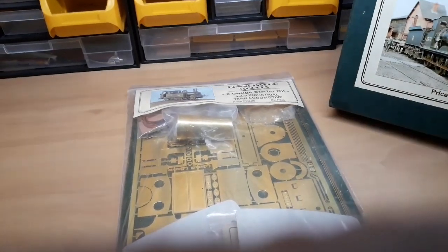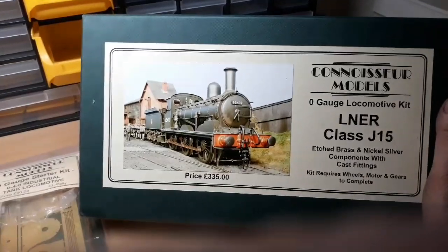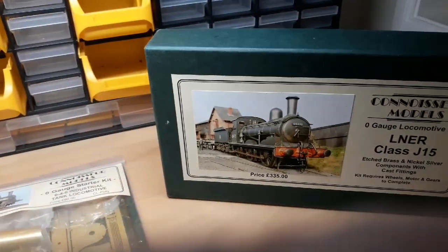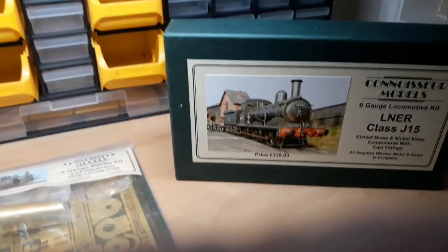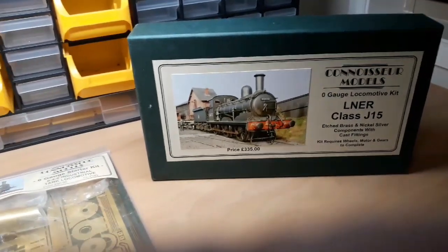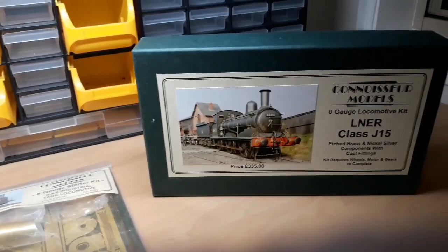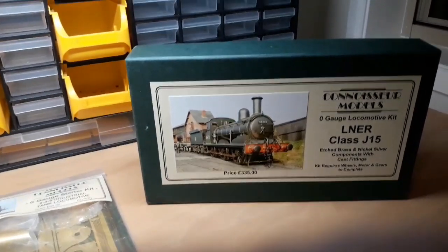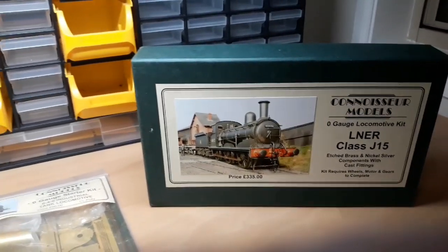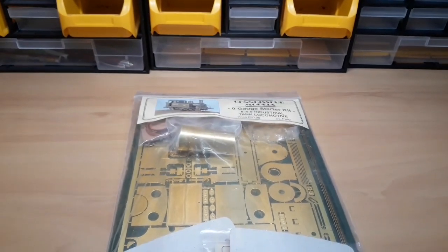This is the last one I built — this is the J15. Comes in a lovely box. I built that, and if you look in the description I will post a link to the complete build if you're interested. It's also on Jim's Connoisseur Models website. My very first Connoisseur kit was the Gresley J50 0-6-0. Anyway, let's get on with this review.